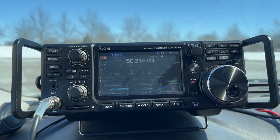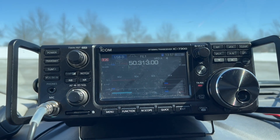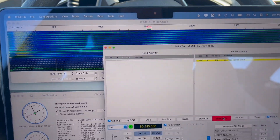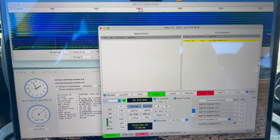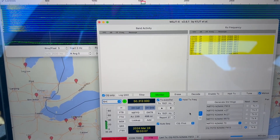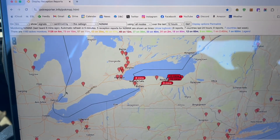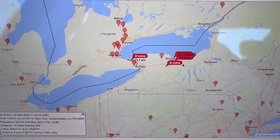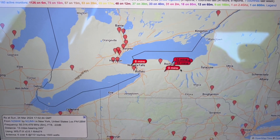We're giving FT8 a shot on 6 meters, running 50 watts. SWR is around 1.3 to 1.4. Not hearing anything on the band, but we'll call out and maybe get lucky. We tried, but not having any luck on 6 meters. Looking at PSK Reporter — signal was getting out there, just not far, just not catching an opening on 6, but we gave it a shot.